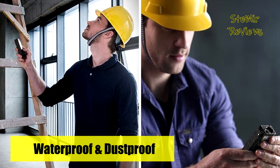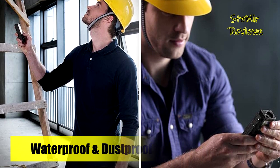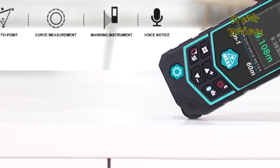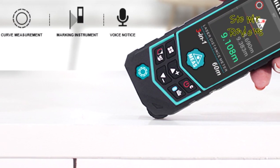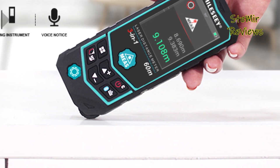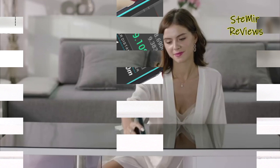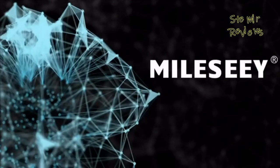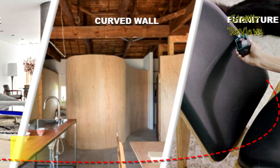This digital tape measure default setting is feet plus inches. With multiple measurement modes — distance, area measurement, volume, Pythagoras, continuous measurement, min/max, add/subtract functions — the laser distance measure is ideal for home, window, backyard, garden fence, room, apartment, architecture, house construction, industry, warehouse, real estates, and square footage daily.